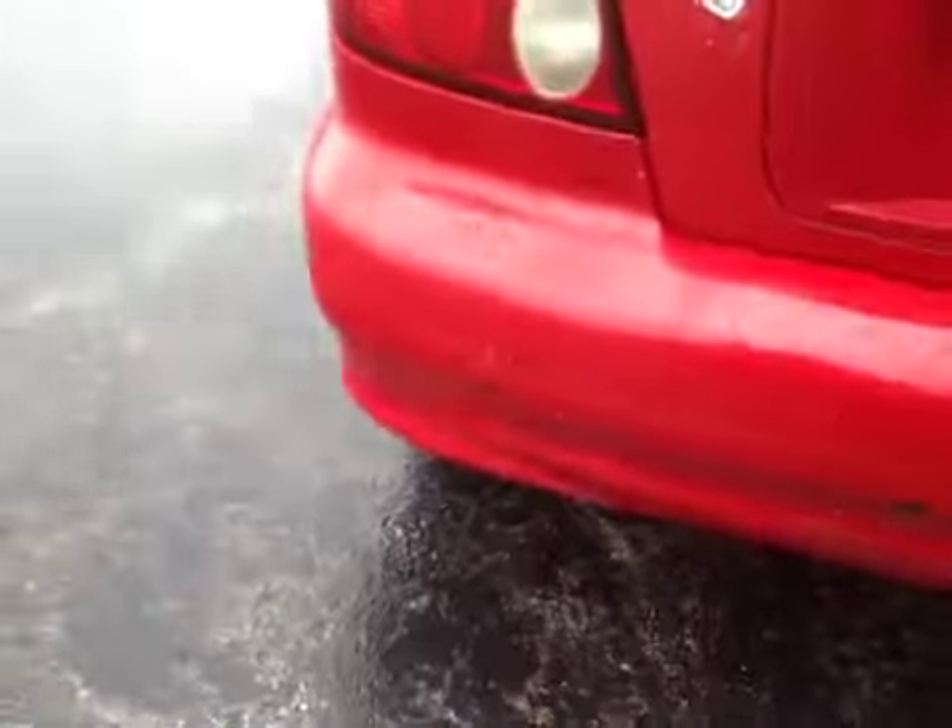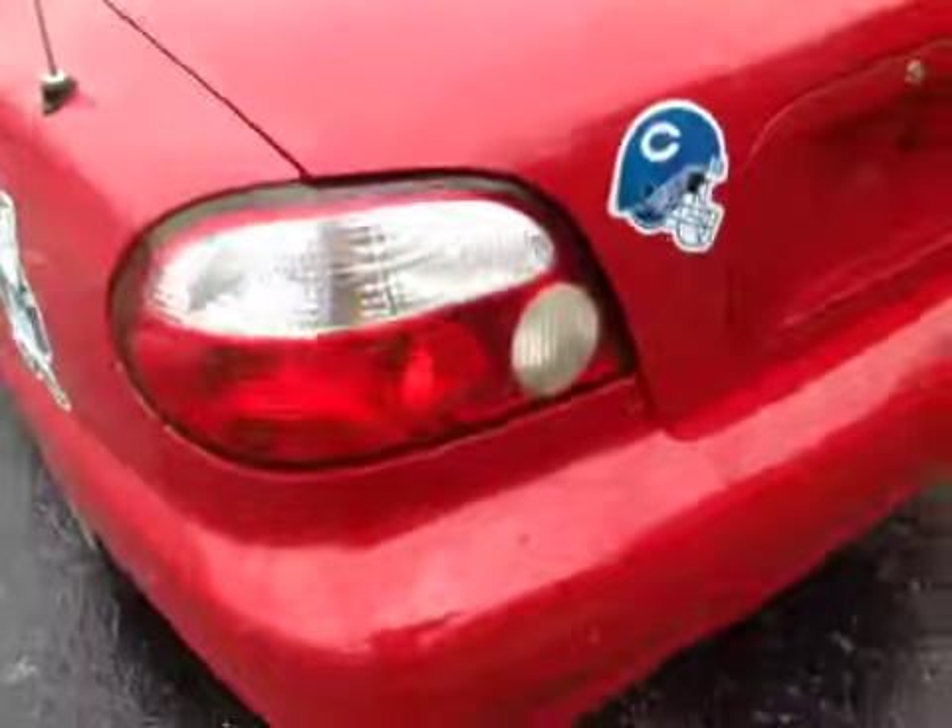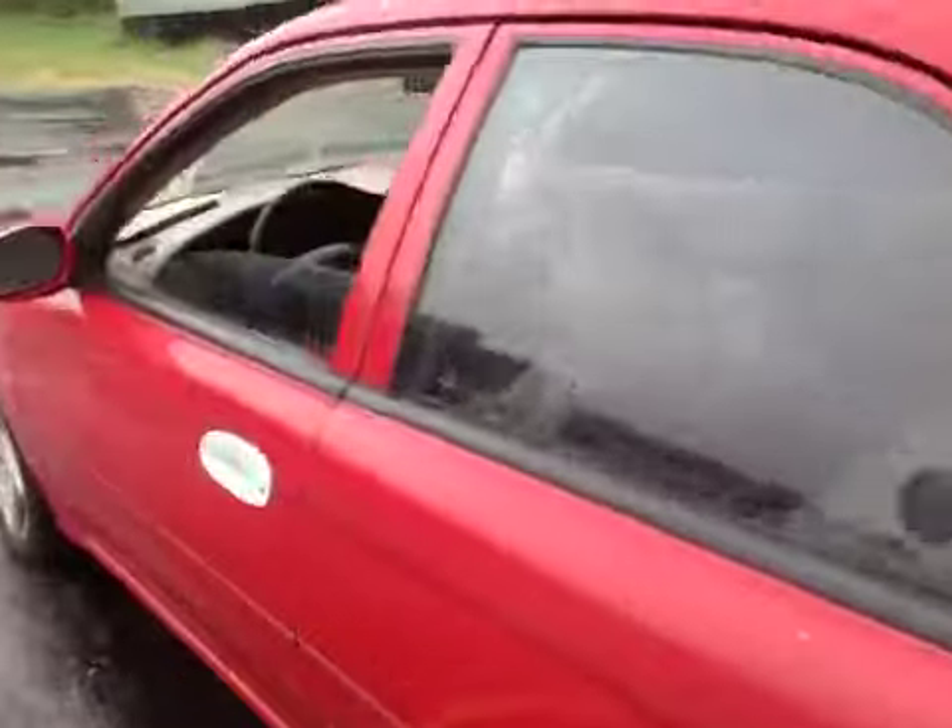The back bumper is pretty scraped up. A couple little dents on the top here.